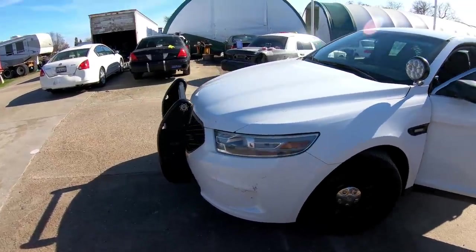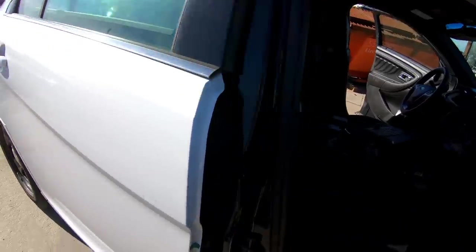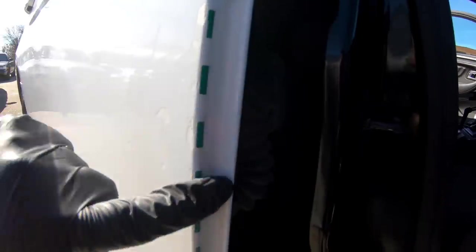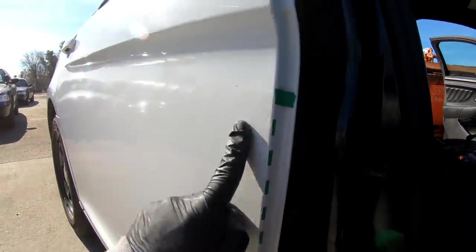Can you believe these cars were made specifically for police, by police? Here are some leftover stickers from the previous department — that might give us some clues about what department this was.